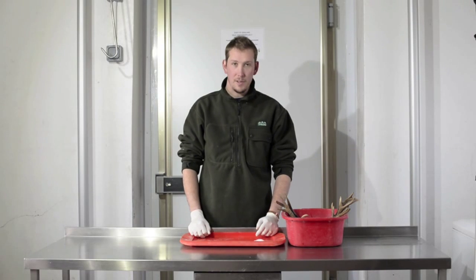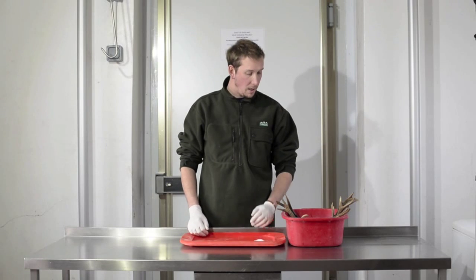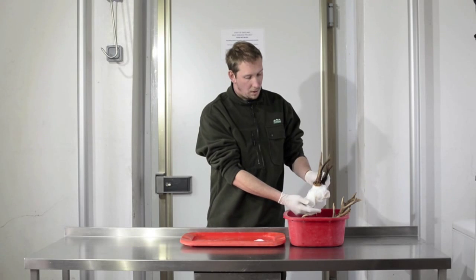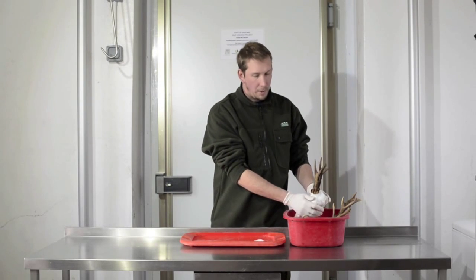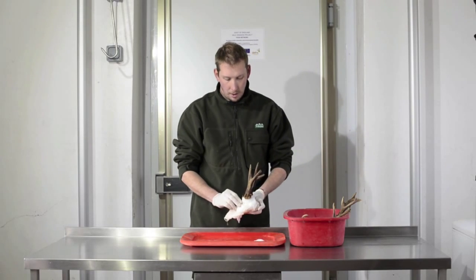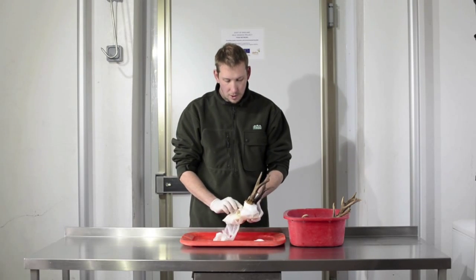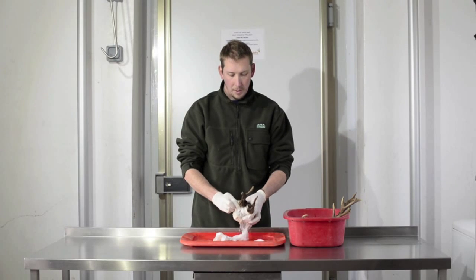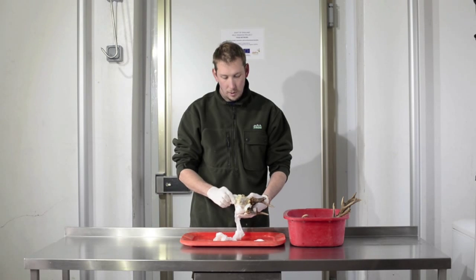So the heads have been soaking in the peroxide for about an hour and a half now, so we're going to take them out and see what they look like. The peroxide I've used is quite strong — probably a little bit stronger than you could get at the chemists, so it doesn't take very long to bleach them. But if you're using diluted peroxide from the chemists, I'd suggest leaving them to soak overnight and then taking them out the next morning.